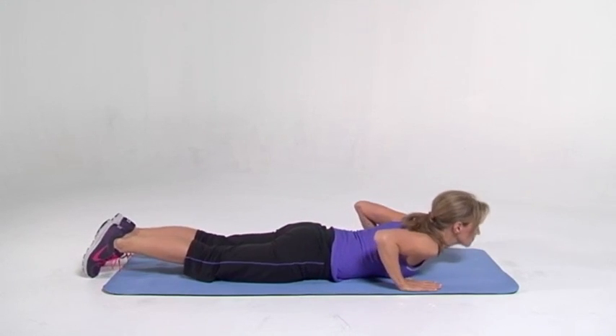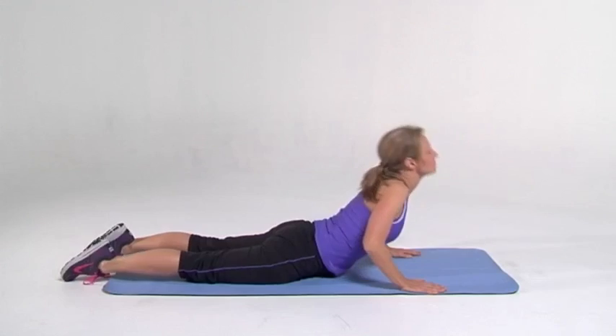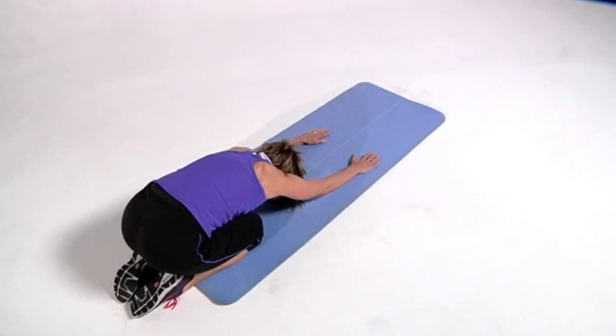Back to the cobra. Stretching out the front, giving some blood to the front of the body, trying to reverse that bad posture that we don't want. And back down. Stretching out all of the back muscles that we just worked so hard, getting them ready to work some more. Good job. Stretching out those lats.